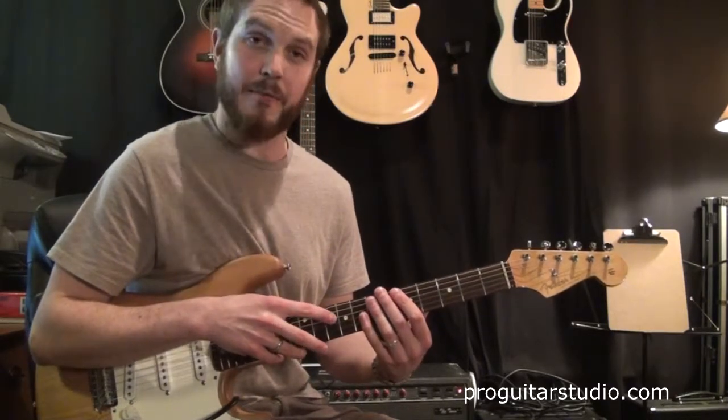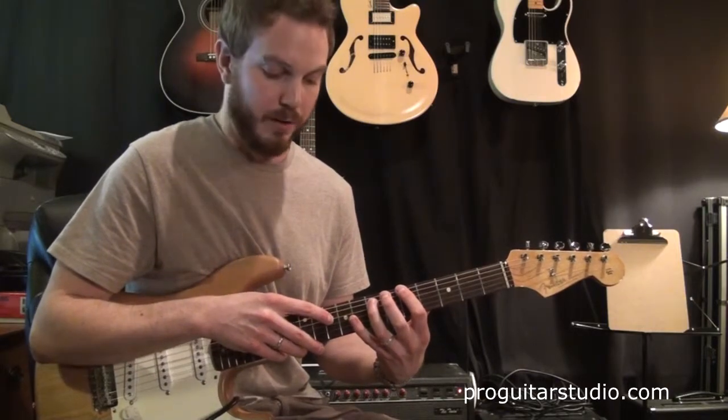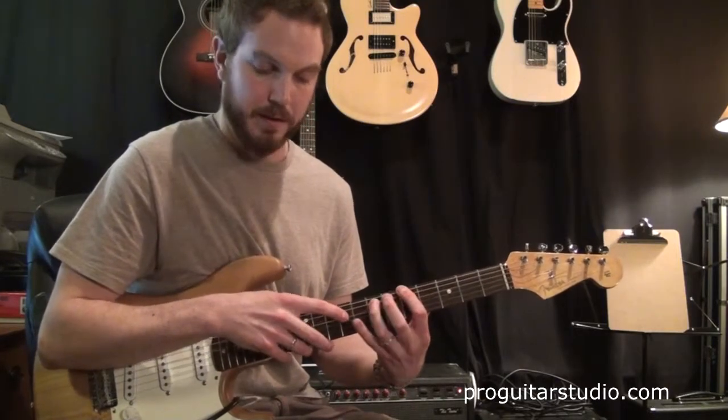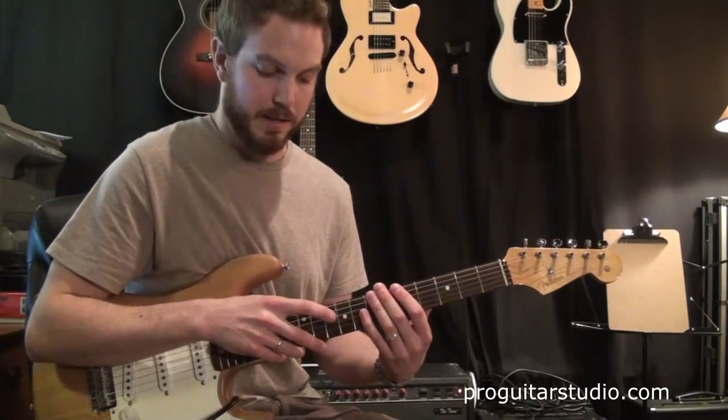Then we're going to go to the next note — it's going to be the 10th fret on the 4th string, that note being a C. And we're going to go down one fret and play a B on the 9th fret. So we have F, E, C, B.